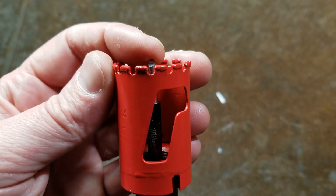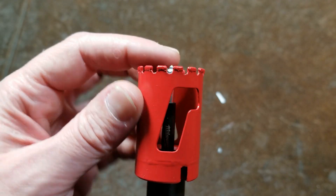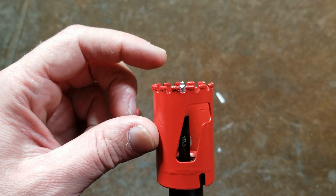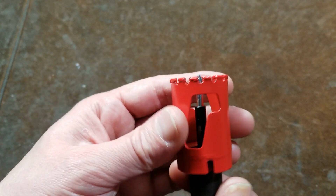I can also see that it's interesting that this pilot point is flush — most woodworking or other hole saws have the pilot drill bit extend well past the edge of the hole saw. But in this case they're trying to keep it close because you're going through hard materials.